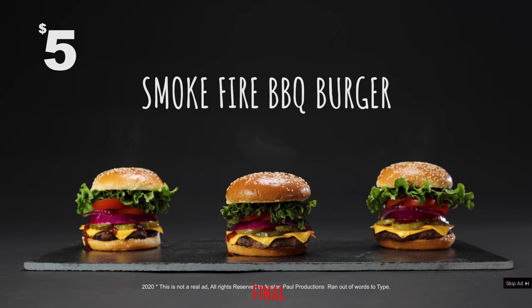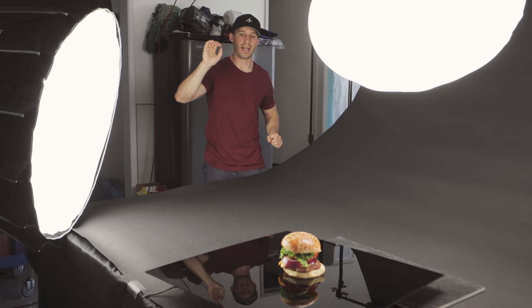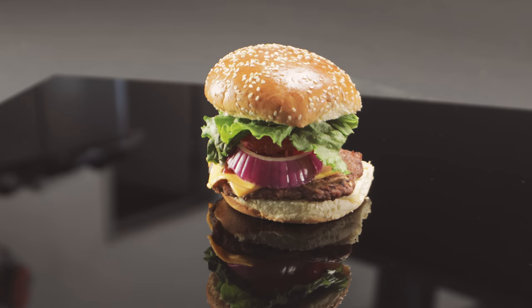Our setup is exactly the same as our last shot, but now we put the display rotation table down and then put black plexiglass, and now we're just going to get some nice rotating shots of the burger. Pretty much before we start destroying anything, we're getting all the beauty shots first.